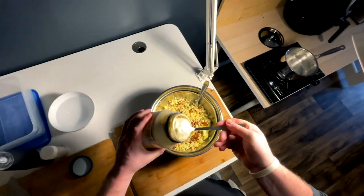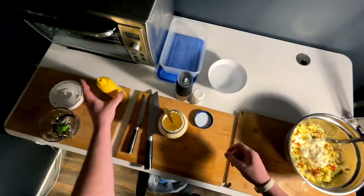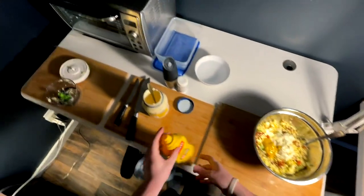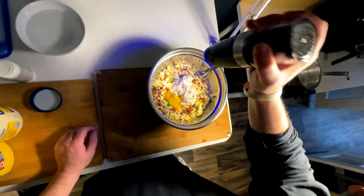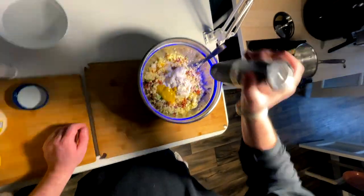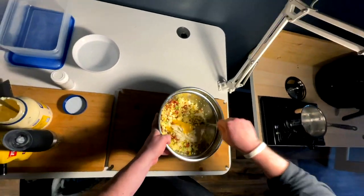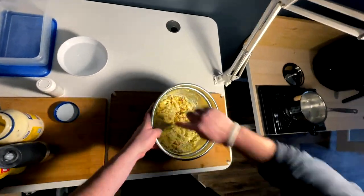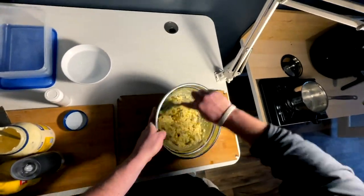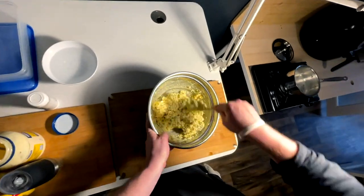You guys already know I'm gonna douse this — lots of mayo to start, some mustard, not equal, just enough. Maybe some pepper. I'm gonna wait on salt because the bacon's so salty I hardly think we'll need it. That's probably not a perfect amount of mayo right off the top — should be good. Might need to be a bit creamier.